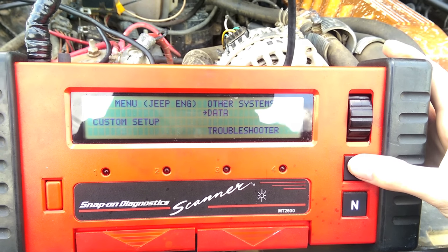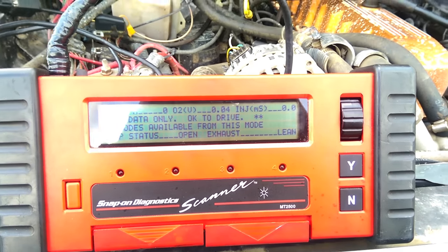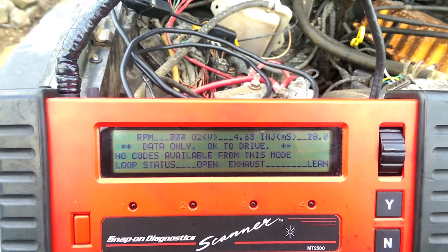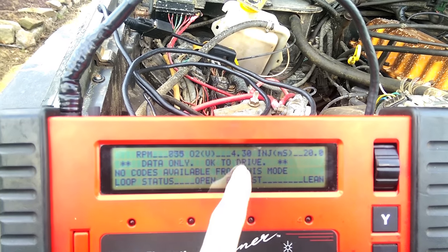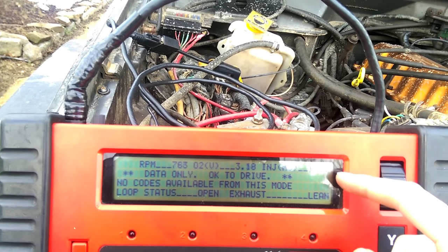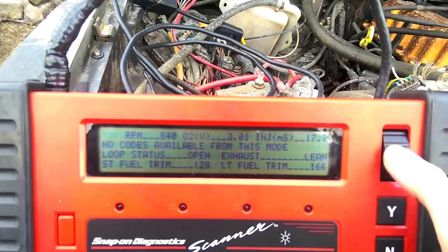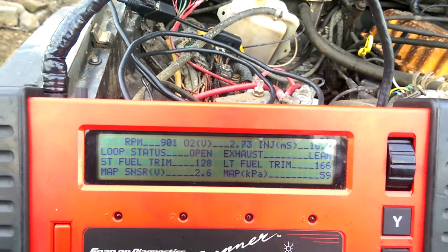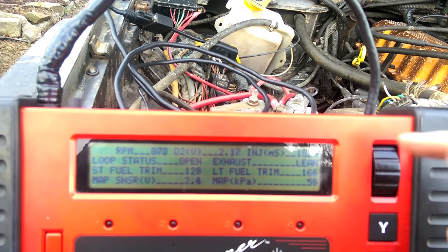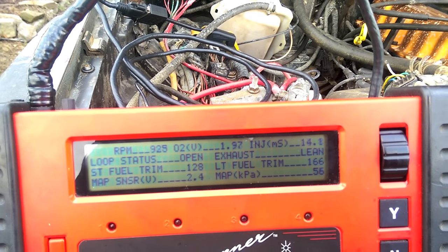Go to data — that's the important part. This will tell you everything you want to know. Let's start up the engine so you can see what the data looks like in real time. First up at the top you can see RPM — just what the engine is spinning at. You can see your oxygen sensor voltage, which is the raw voltage it's giving. Over here you can see your injector millisecond pulse width — it's really high right now, but that's because the oxygen sensor isn't hot yet. You can see we're in open status. Over here for the exhaust you'll see it go between lean and rich once the oxygen sensor is heated up properly, which shows that your engine is running properly and getting metered by the oxygen sensor.